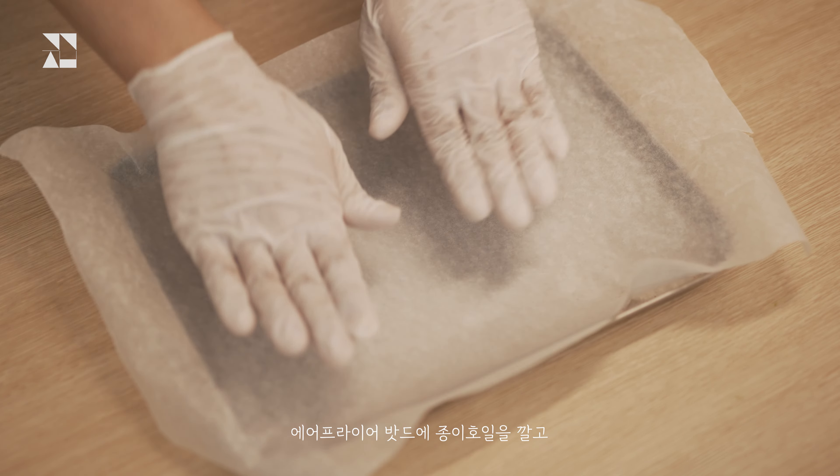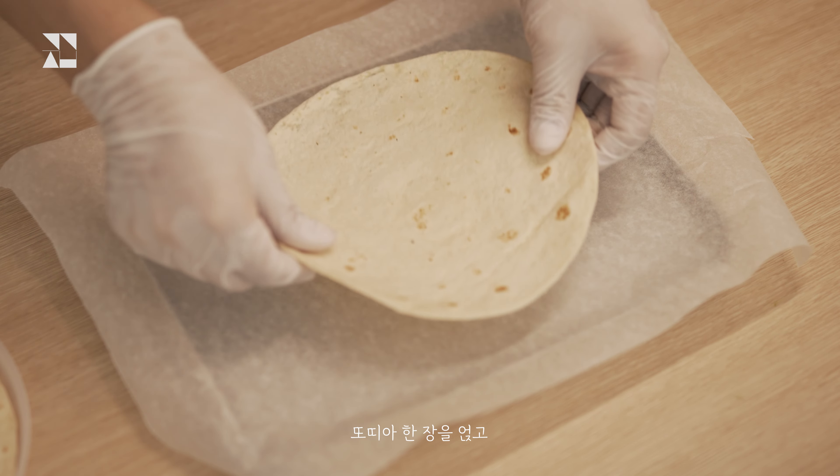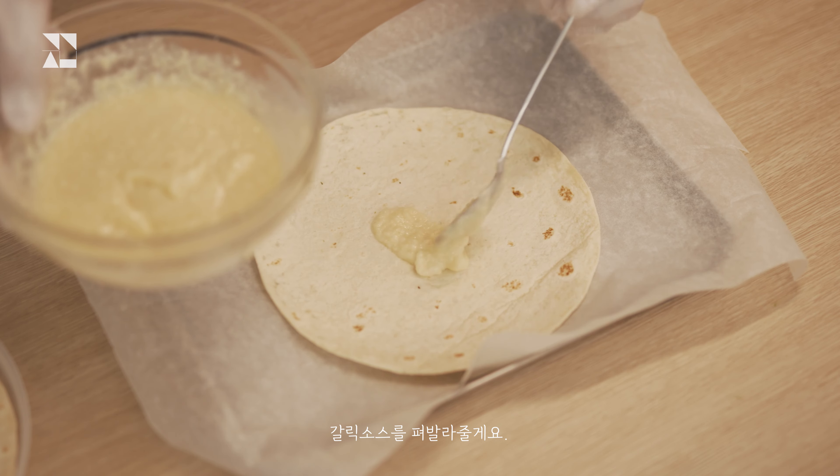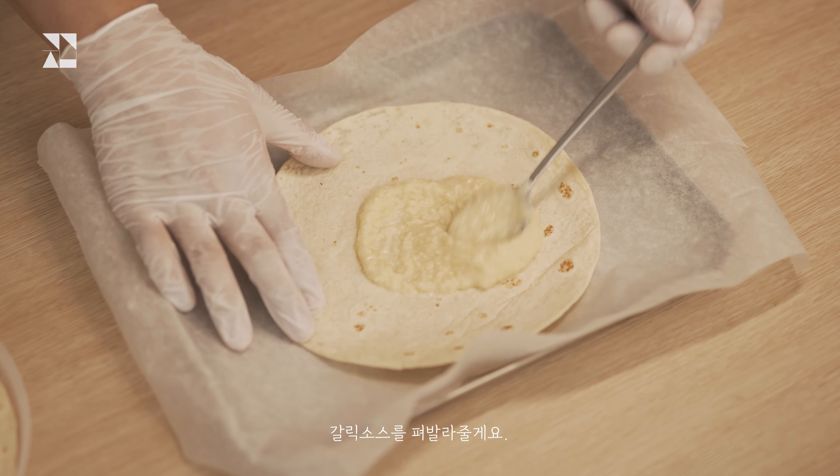These are all small parts of the circle. That's the most important part of the circle. This is a large and big piece of the circle.